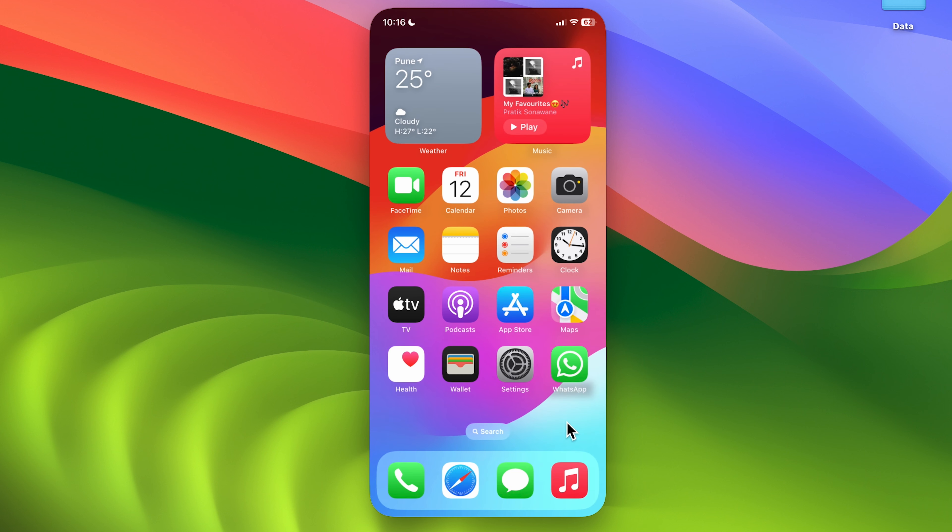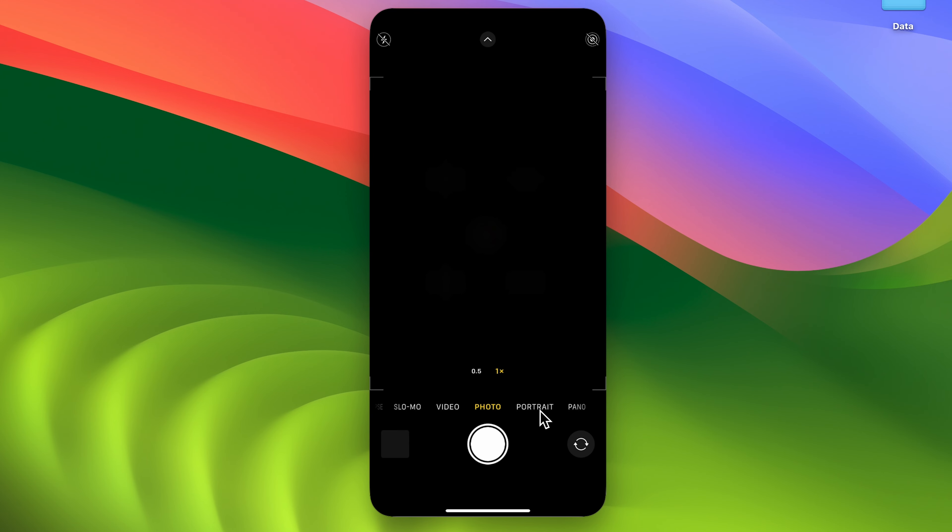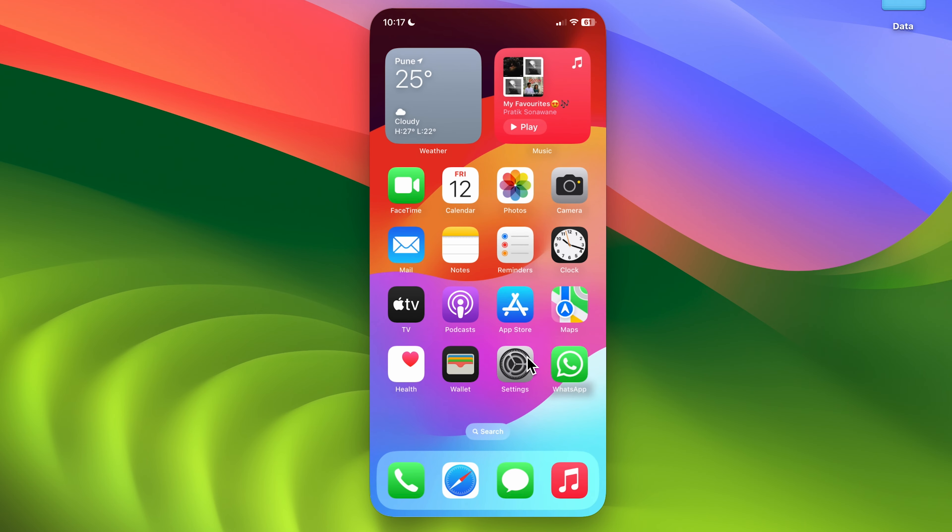There are a few things you cannot access from iPhone mirroring. If you try to open the Camera app, a pop-up will appear saying the iPhone camera is not available on Mac. No matter what you try, it will show the option but won't access the camera.